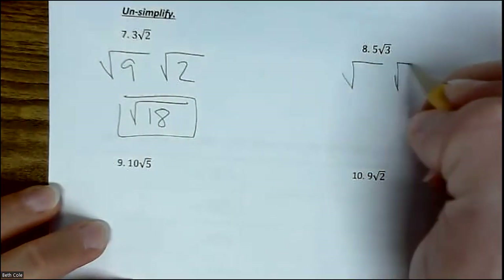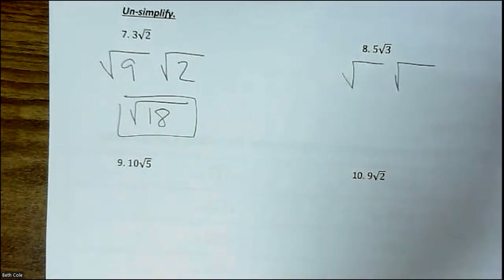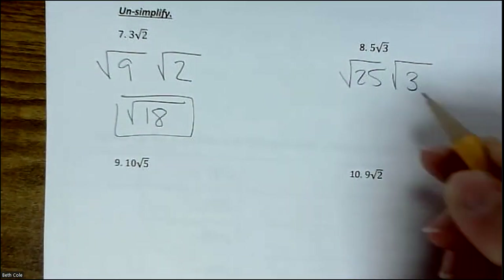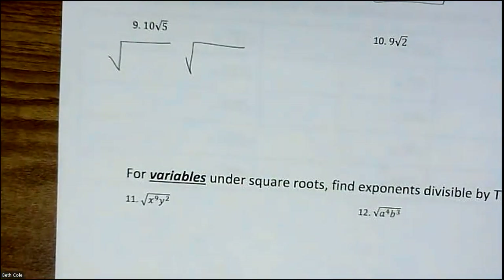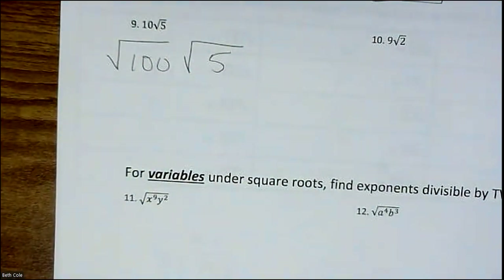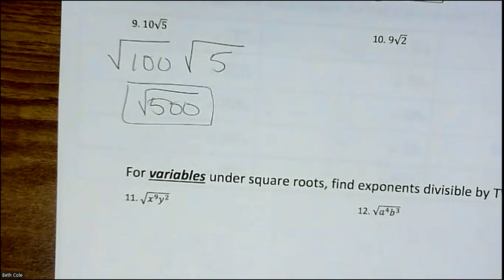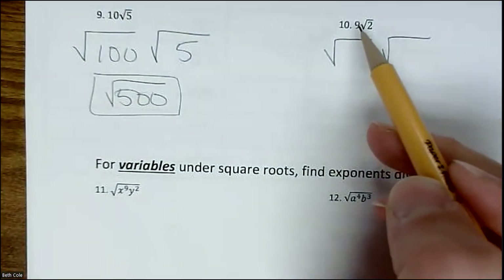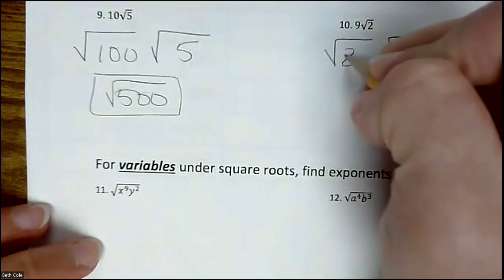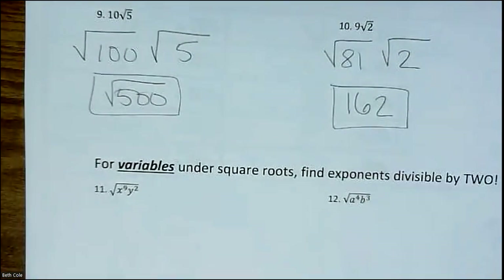Draw your two little houses. For 5√3: five squared is 25, and then 25 times 3 is 75 — so 5√3 becomes √75. For 10√5: 10 squared is 100, and 100 times 5 is 500. For 9√2: nine squared is 81, and 81 times 2 is 162 — you can always use a calculator for that multiplication.